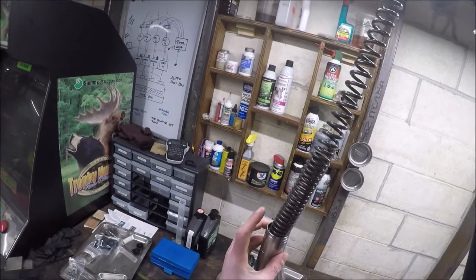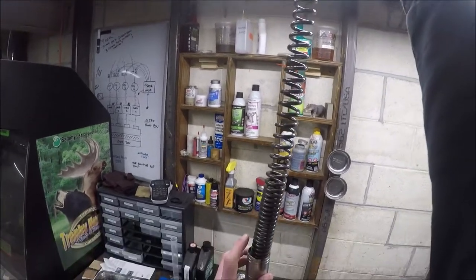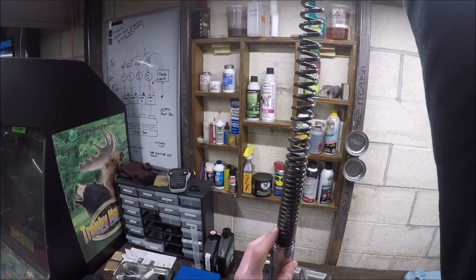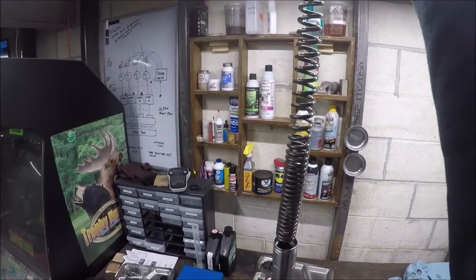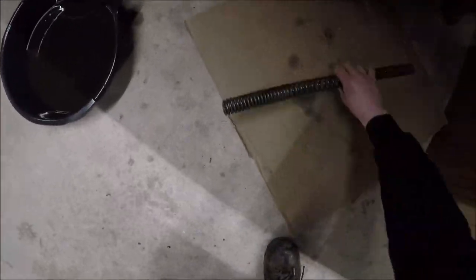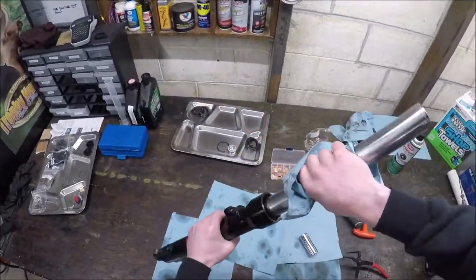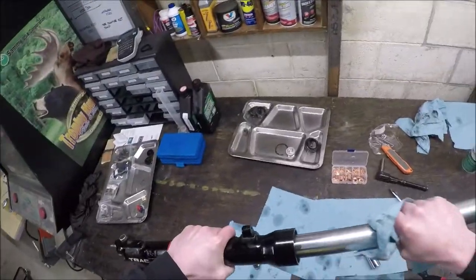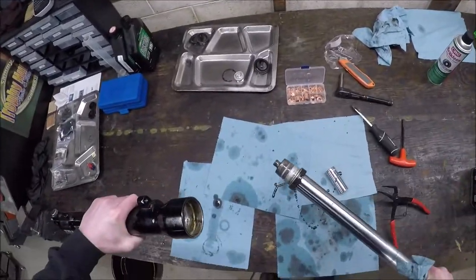Before I get to that - I always expect the spring to be oriented a certain way. There are arguments about putting the tighter windings on the top versus the bottom. In my head it makes a lot more sense to have the tighter wound springs near the bottom - you just have a lower center of mass from the sprung mass, with more mass towards the bottom. Let's put this - god damn it, that's exactly what I was trying not to do.